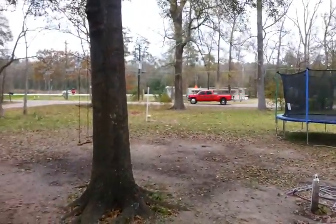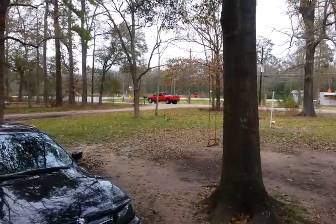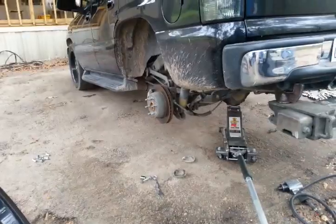Look at my homeboys right there. He came over to see what I'm doing. So, well, this is Part 2 of the rear, and I will show again as it's going together.